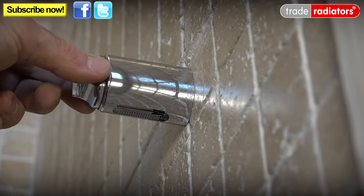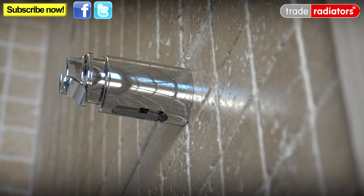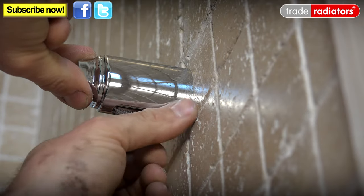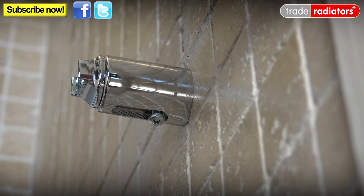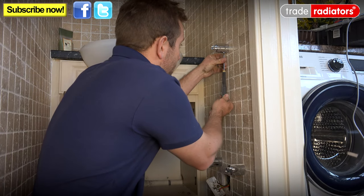The great thing about these brackets is you can adjust how far out your towel rail wants to be. All you need to do is get it to where you want it and then there's a small screw that just pops in underneath to lock it — and the really good thing is you can do this now rather than having to worry about it after you've put the radiator up, which can be a real hassle. You'll probably notice we're only putting three brackets in, purely on the stipulation of the customer.